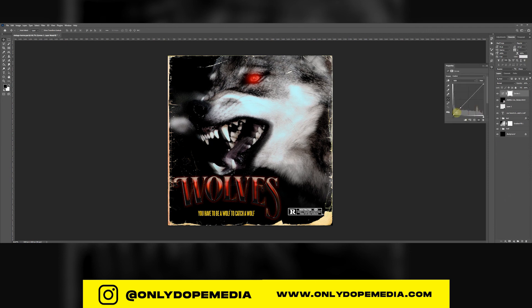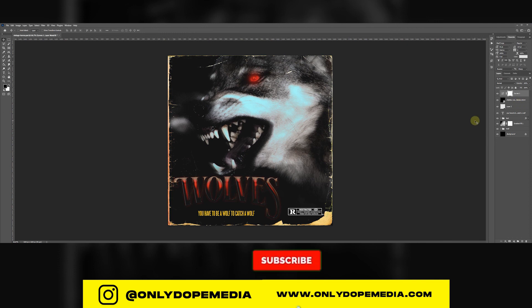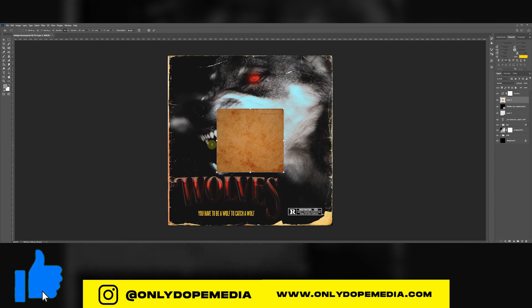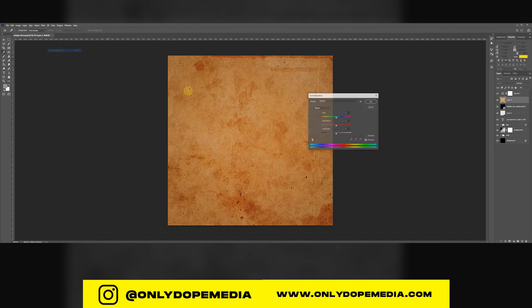It wouldn't be complete without adding curves to give it that faded film look. Take the Curves adjustment and lift up the shadows a bit — whatever feels right. I love this look. Then add a nice paper texture; just type 'vintage grunge paper texture' on Google. Make it a little lighter, not so strong — maybe a yellowish color to match the border we already have, so everything is in sync and balanced.